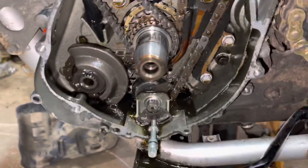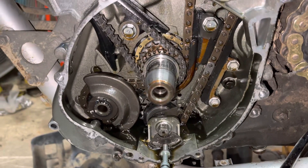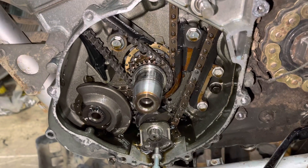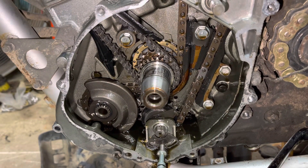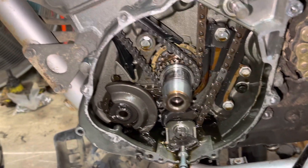All right, so we're here today. It's more of like a PSA, I guess. We're working on a 1999-2000 era Kawasaki KLR650, and we're doing the Eagle Mike upgrade to the doohickey.